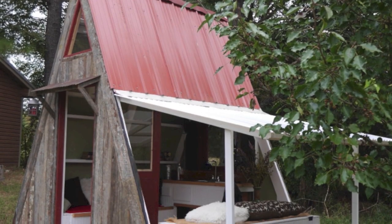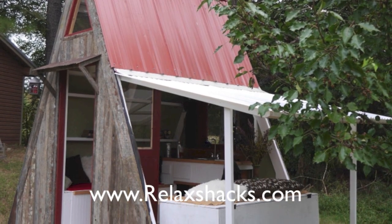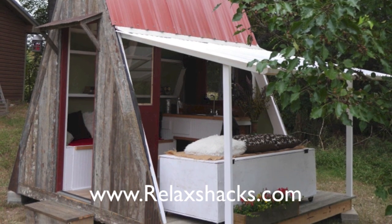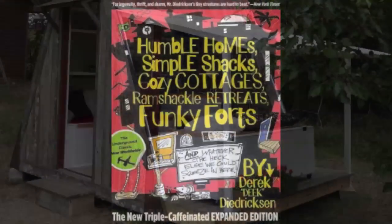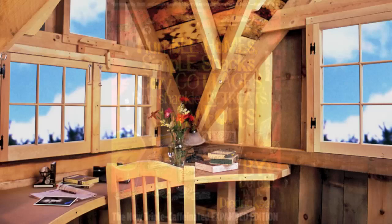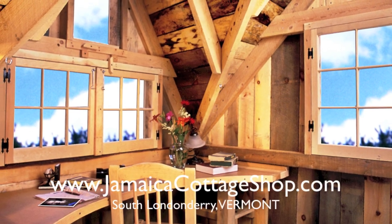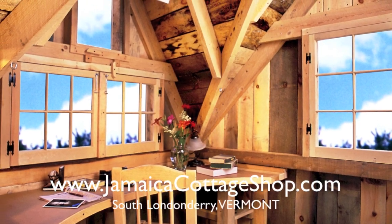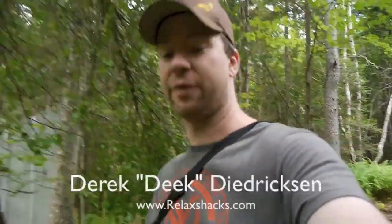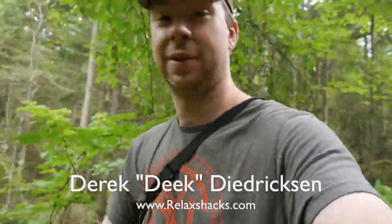Check out our transforming A-frame cabin plan set available on RelaxShacks.com — this thing can be built for only $1,200, very simple to construct. My book 'Humble Home Simple Shacks' on Amazon covers DIY tiny house, treehouse, cabin, and fort ideas. And a nod to a company featured in many of our videos: the Jamaica Cottage Shop from South London area, Vermont.